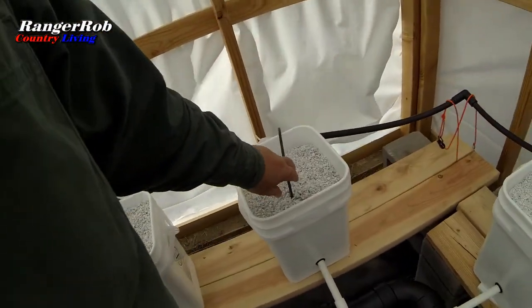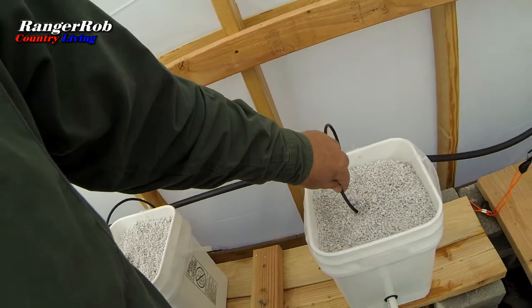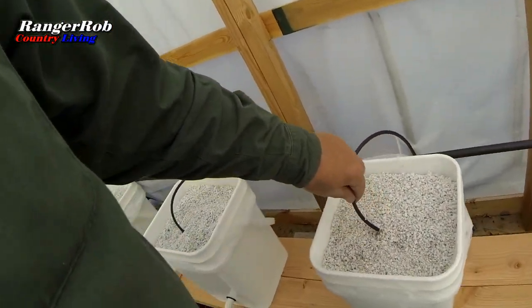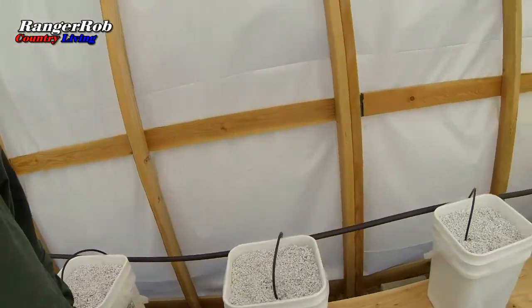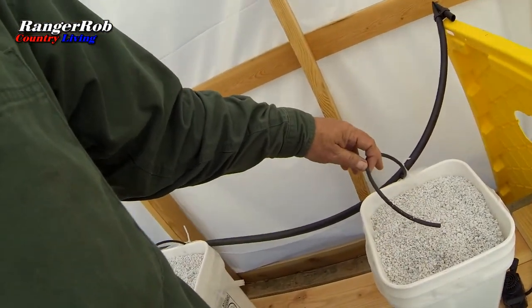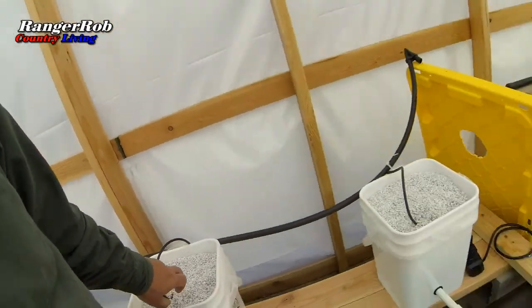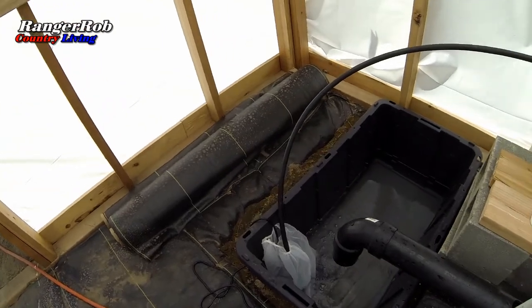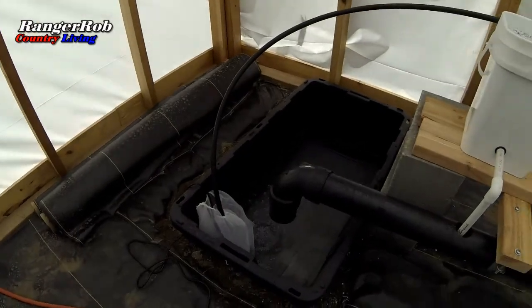Got the pump on — getting water here. I'm more concerned about farther down the line, so checking further down: definitely have water. Going even farther — we have water. The one at the end has water too, a little slow but it's getting there. As long as I'm getting water, that's good. The water is draining out already — just want to make sure I don't have too little water in the tank.